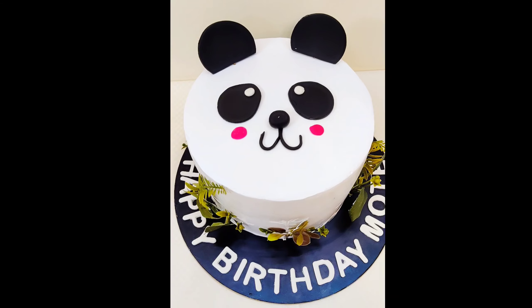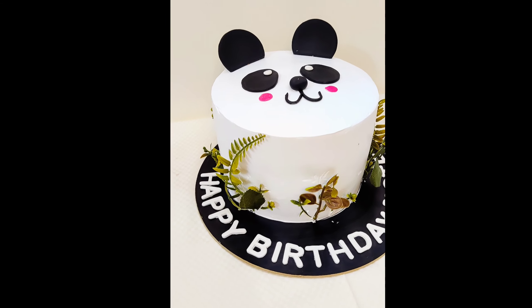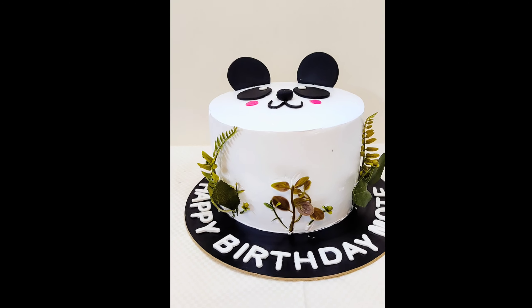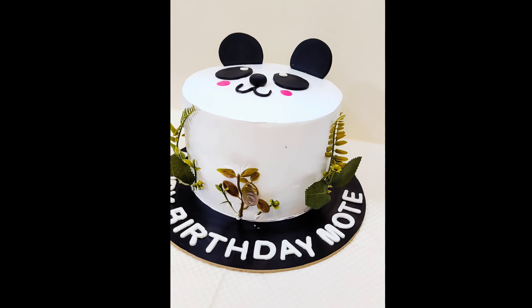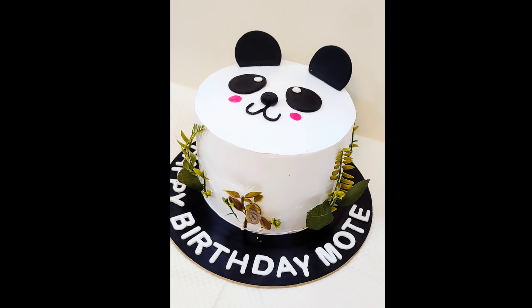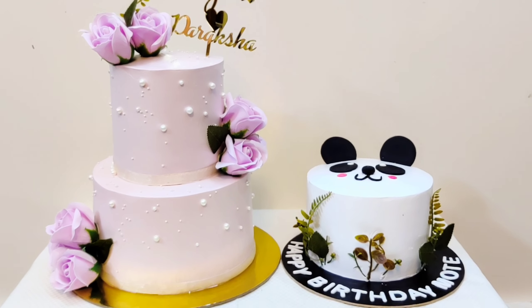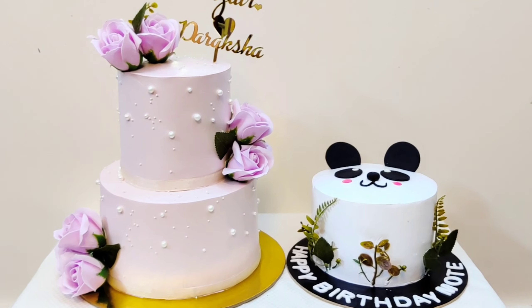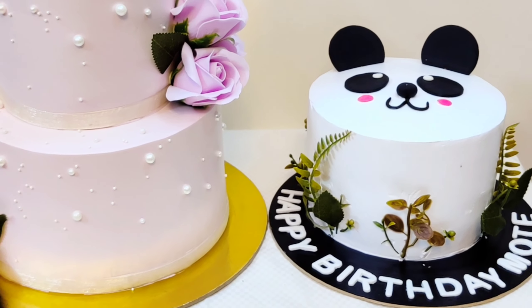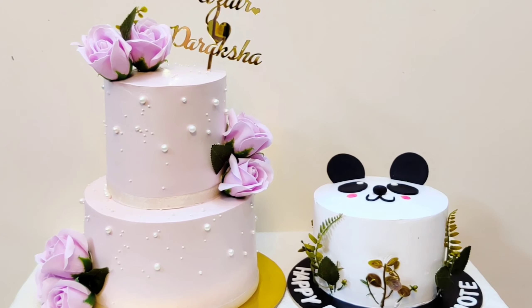Lastly, to give our cake the final look, we will set leaves and green sticks. And now as you can see how beautifully our cake turned out — this is the final look after assembling the ears and everything. If you want to know how I wrote the happy birthday message, do let me know in the comments below so I can upload a video for that soon. I also received an order for this 3 kg 2-tier cake on the same day, and I will be uploading that tutorial very soon. If you like this video, do like, share and subscribe to the channel. Thank you for watching.